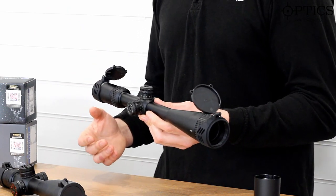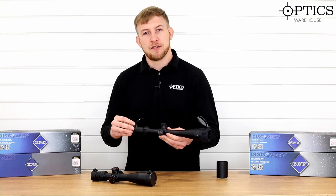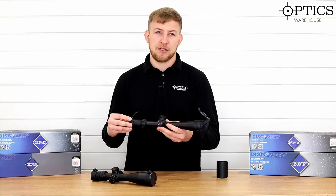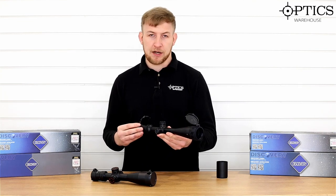It's got 6 to 24 magnification, so a nice wide spread there. Perfectly suited to your general target use, hunting, or any other application — especially for beginners getting into their target shooting.